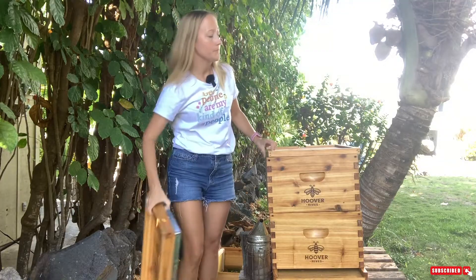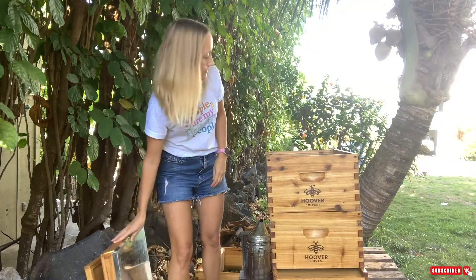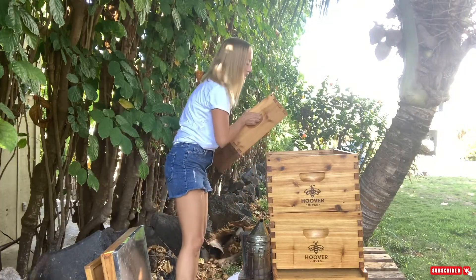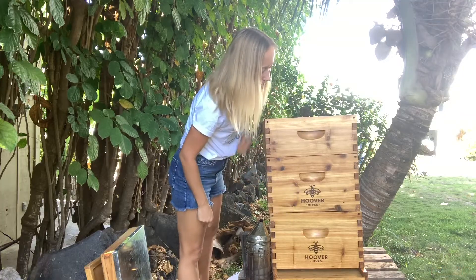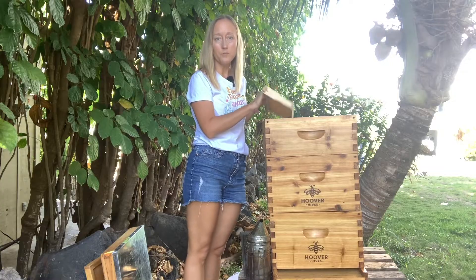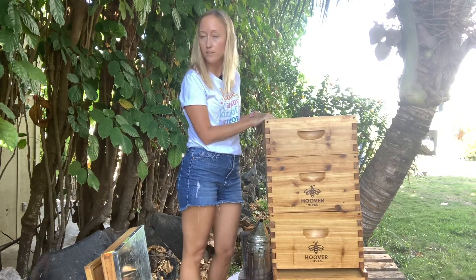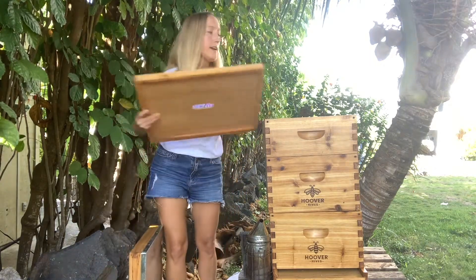Take the inner and outer covers off and add your honey box — this could be a shallow or a medium, but it won't be anywhere near as tall as your deep boxes. Fill this box up with its frames: 10 frames for a 10-frame box, 8 frames for an 8-frame box. You should not have to feed your bees anymore, then add your inner and outer cover back.